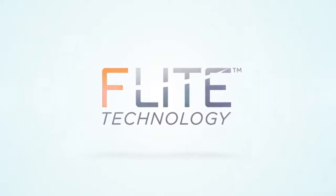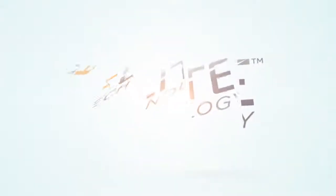Let us introduce you to Illuminite Wrap with Flight Technology, a film that redefines the concept of reflective wraps.